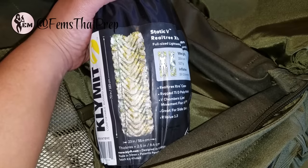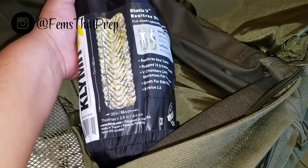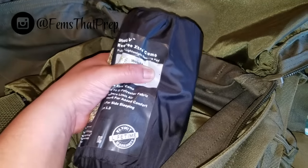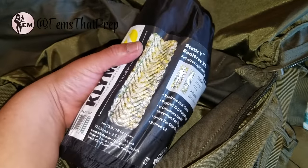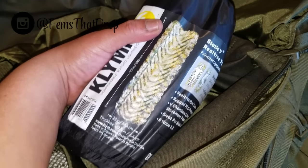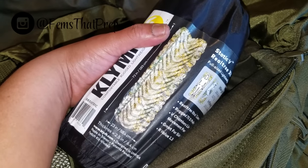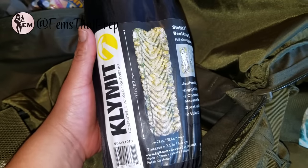Along with the sleeping system I have my Klymit Static V air mat. I bought the 30-inch because I'm a bigger girl, but this smaller, more compact version actually worked just fine — the larger one was too big and heavier. This is perfect. The only concern with air mats is getting a hole; if it pops, it's shot. So later if needed I'll invest in a foam pad instead.